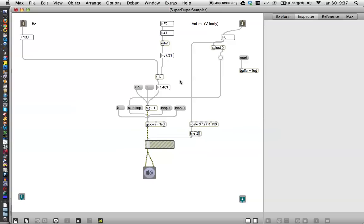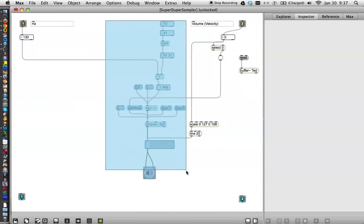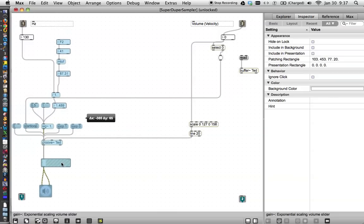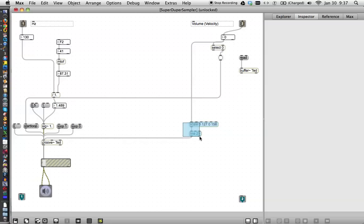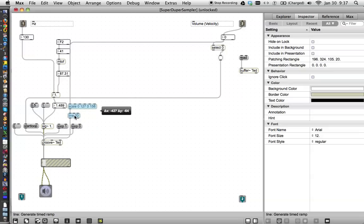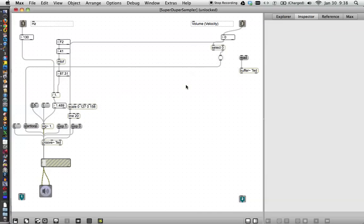So let's clean this patcher up a little bit and unlock it. Take all of this stuff and move it over here, where it'll be mostly out of our way. And I think this stuff could be moved as well. Maybe we'll stick it here, just kind of wedge it in there somewhere. And we're going to leave old Buffer Ted over there because we like him to be over there. So what we don't have working is that we don't have the loop working. I had previously mentioned this loop 1 and loop 0 thing, so let's lock the patcher down and find out what they do.